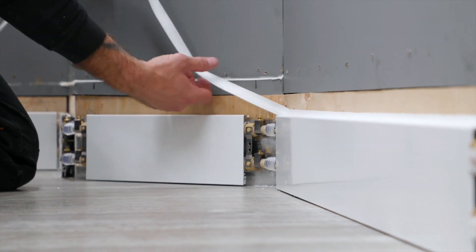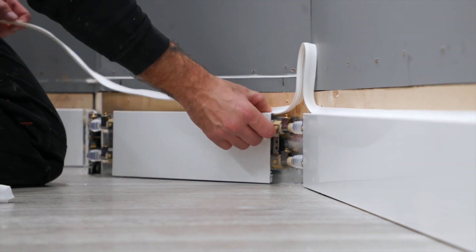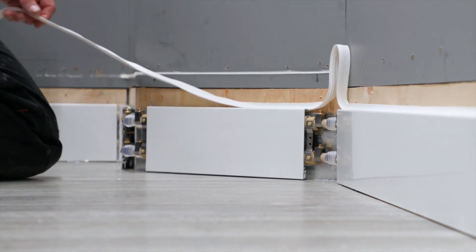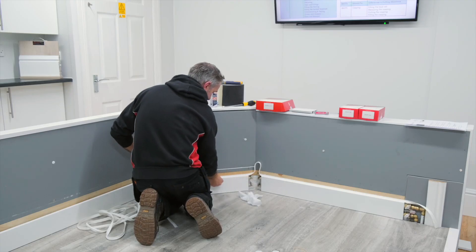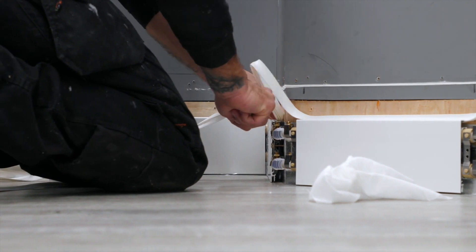When you come to a corner, I just loop the gasket up and I'm going to come back to that and cut it at the angle that I need once I've got the gasket all the way around the room. I'm going to repeat the same thing for the next corner — loop the gasket and insert it into the next piece.